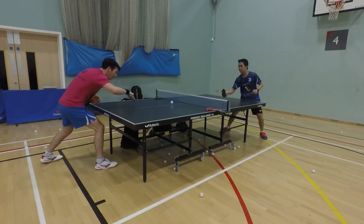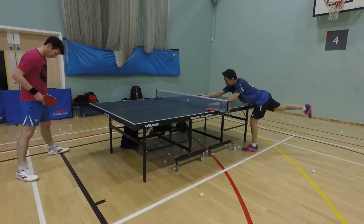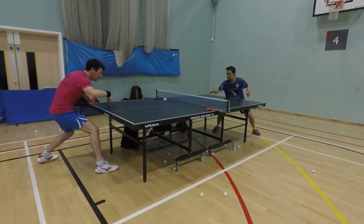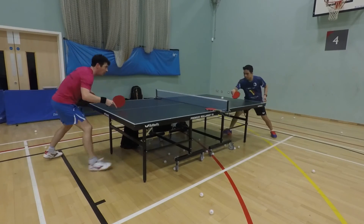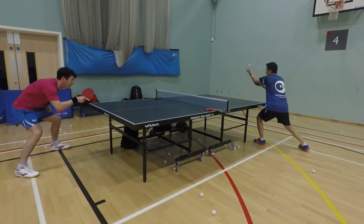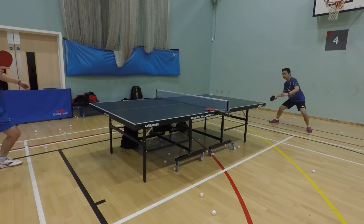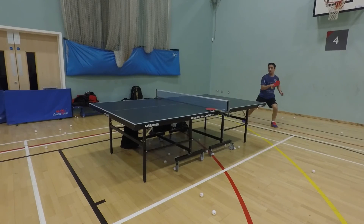I did some touch-touch rallies. If you notice, I'm wearing the IPC shirt — this is the official shirt for my club, Mughal Retail Table Tennis Club in London, in the Hammersmith area. Still doing the touch-touch drills, I like that. I'm doing some defense as well.